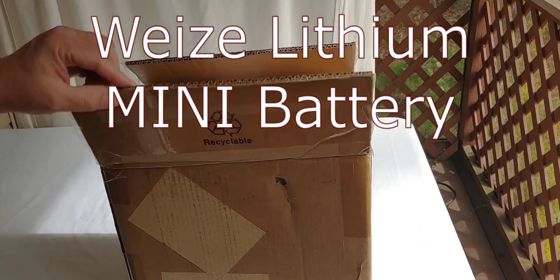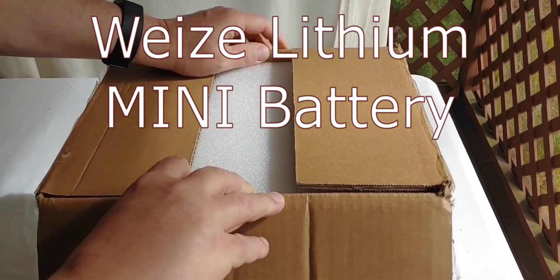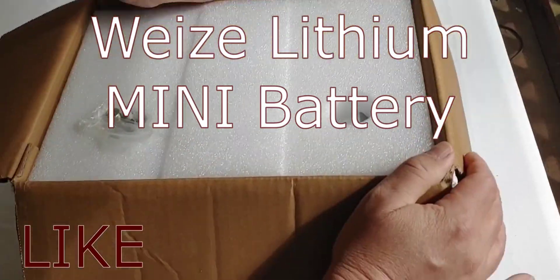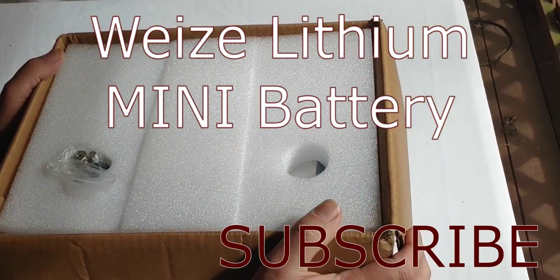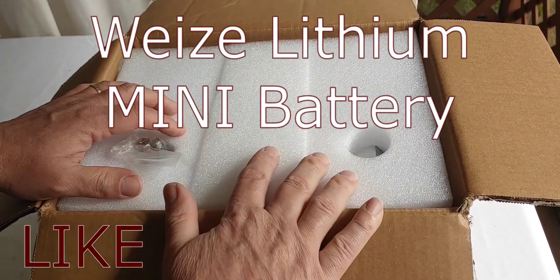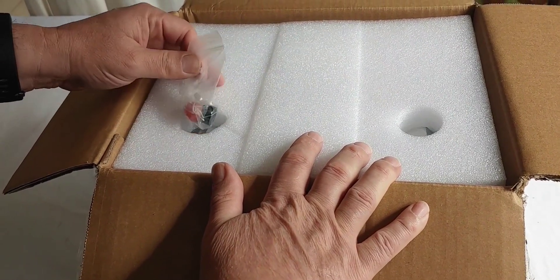Hello, Shoestring here. There's been a lot of talk recently about mini batteries — supposed to be smaller but the same power. Several viewers have asked that I look at one. As you know, I do batteries that are inexpensive, also called cheap. But I wanted to start the mini out with one that was fairly familiar.